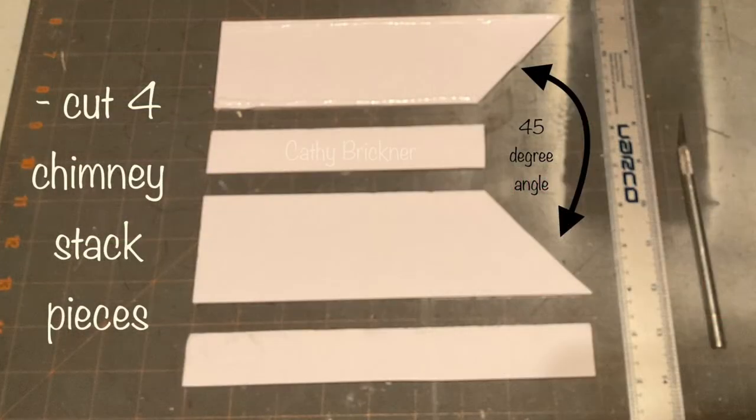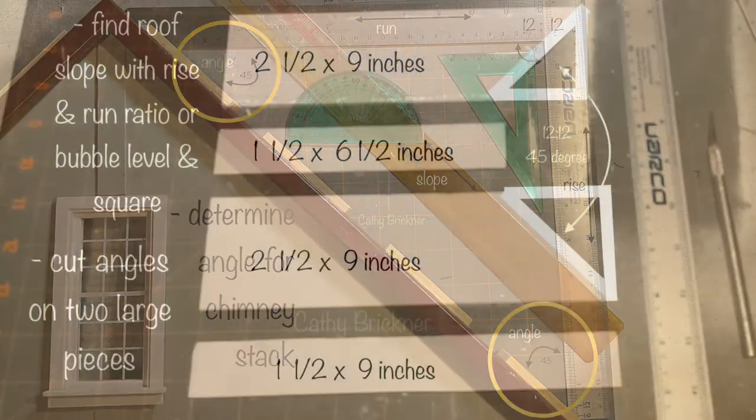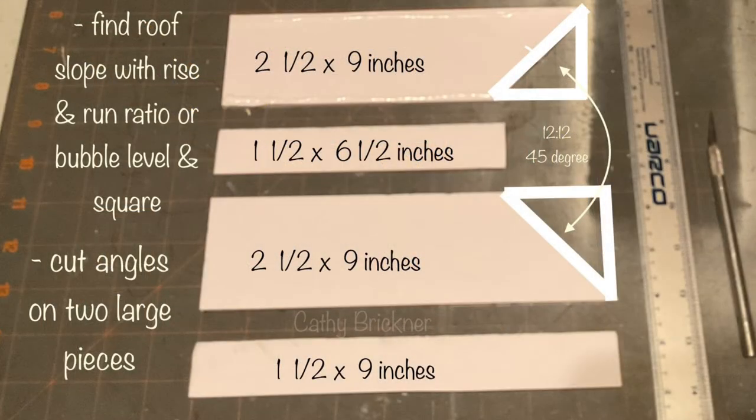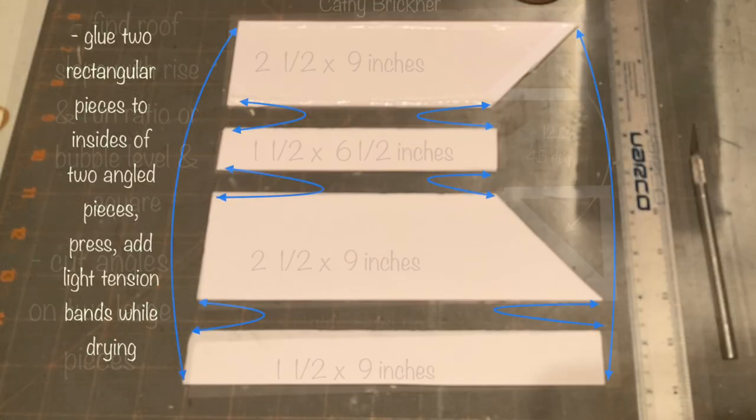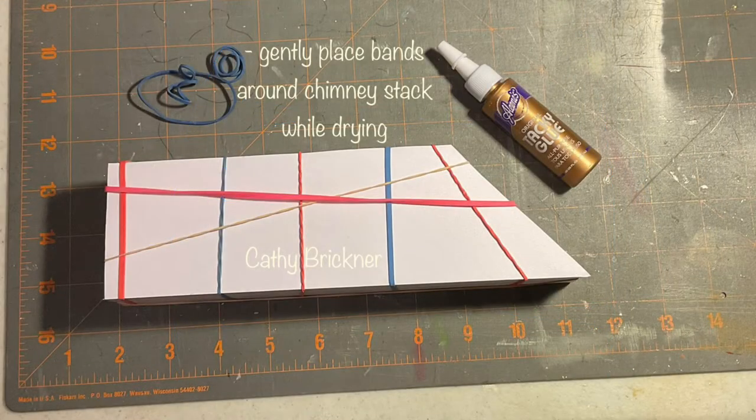Cut four chimney stack pieces from foam board. Determine the roof slope by finding the rise and run ratio — minus 12 and 12, or a 45 degree angle. Use 45 degrees to cut the two large stack pieces on one side as shown. Glue the four pieces together as shown, then gently place rubber bands around the chimney stack and let dry.